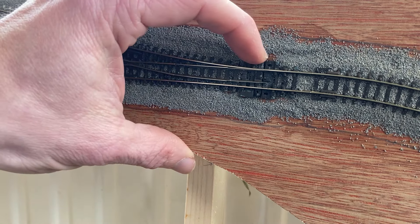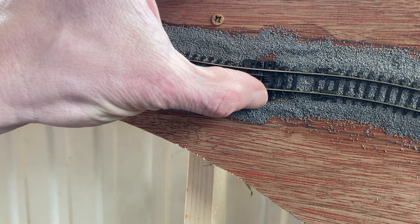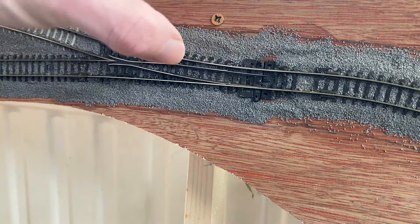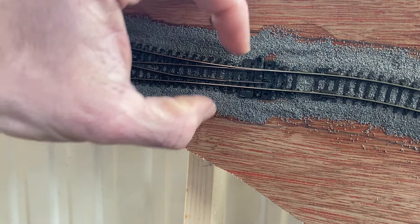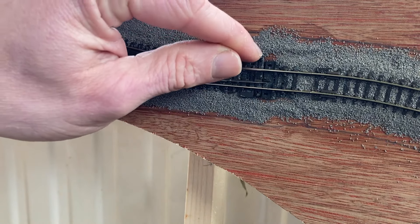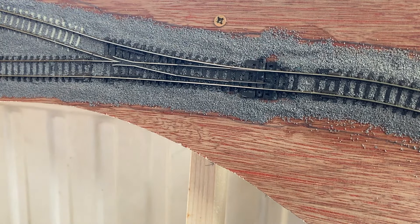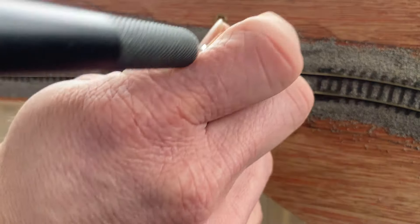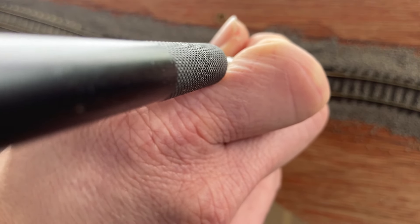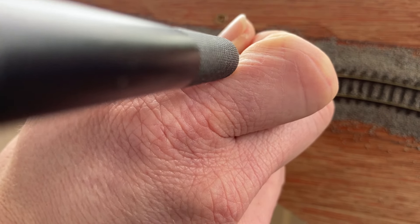The first thing I'm going to do is move the point so it's all the way across and I can see where I want to have the point motor going. I've got more ballast on this side than this side, so I'm going to put the point motor going through this side. With my small drill I'm going to just drill through the hole which the tie bar's got on it, both at the top and in the second position, and this will show me the limit of the travel of the point.